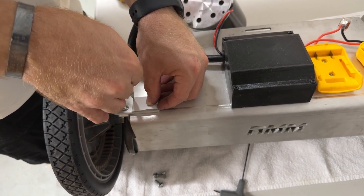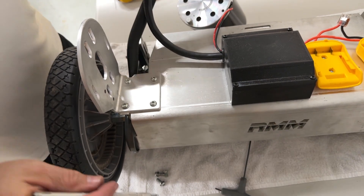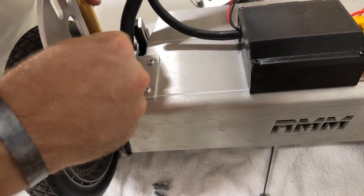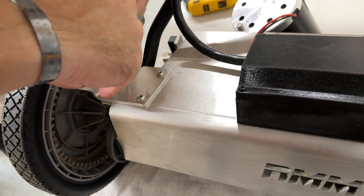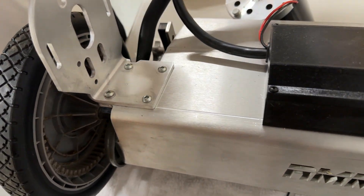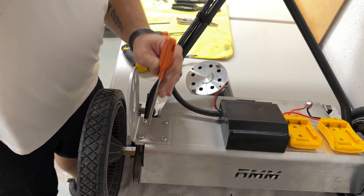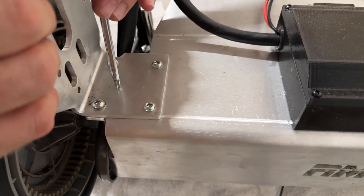This doesn't have to be super perfect — you just want it as close to that corner as you can get it, but it could be slightly off and be totally fine. Once you have your mark there, if you have a center punch tool, go ahead and put it in the center of your mark. If you don't have a center punch tool, just take a Phillips head screwdriver and tap it, and that will basically get you a mark where you want it.